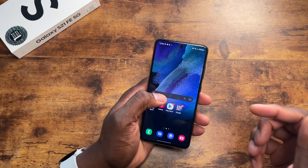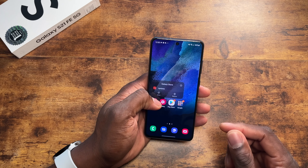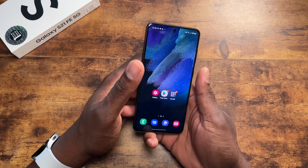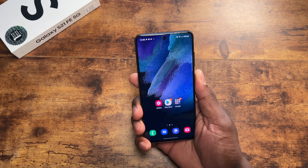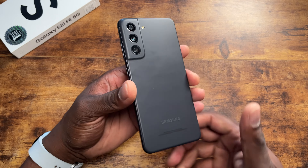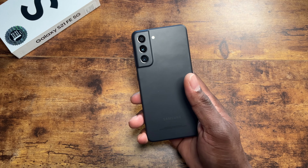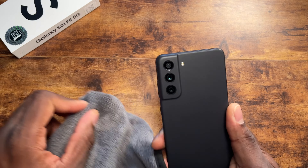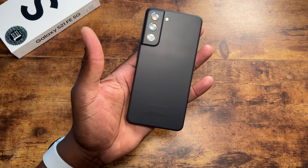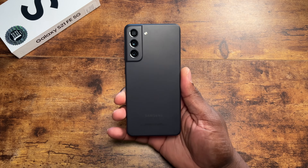This is going to be announced on the 11th, but at the recording of this video I obviously have it a little bit early. I think it's good that Samsung is doing something like this, giving a different option to those who don't want the other choices available — because some people feel the S21 Plus or Ultra are too big and the S21 was too small. So this is your option.